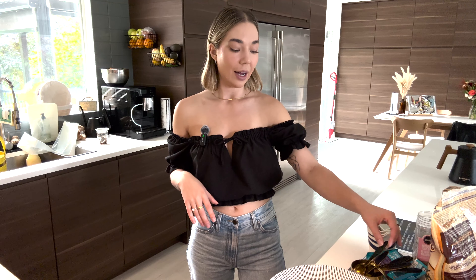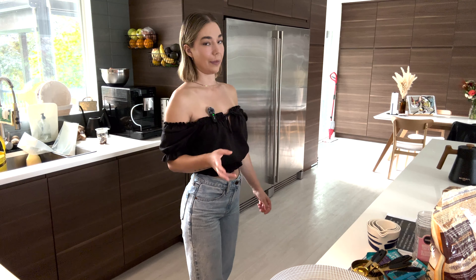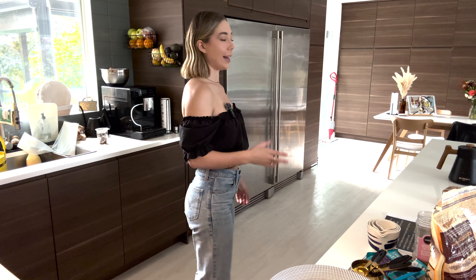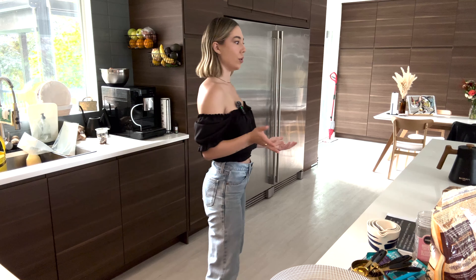The milk I have right now is just standard oat milk from Costco, but typically I make my own by blending oats and water and then straining it through cheesecloth. It takes no time at all, but I have like six containers of oat milk still here, so I'm going to use it.